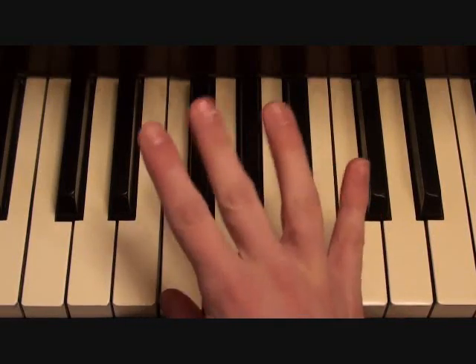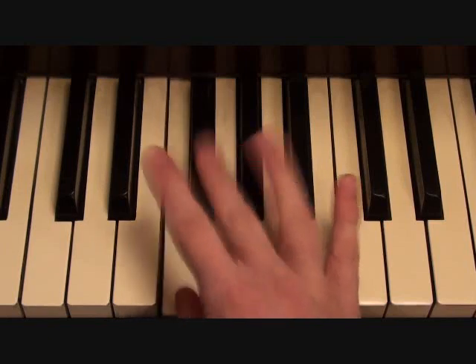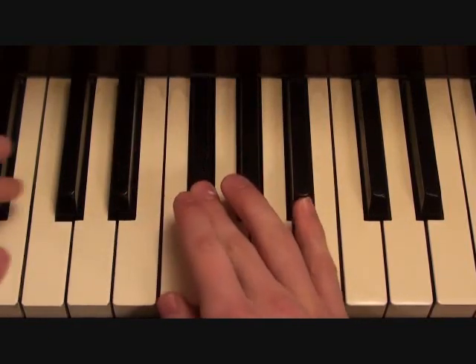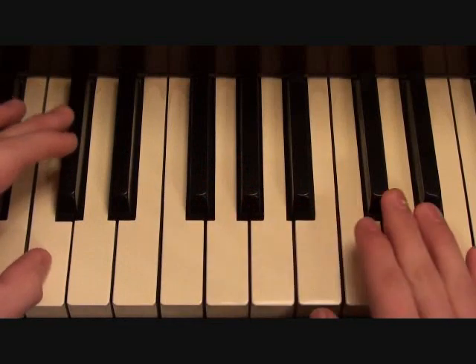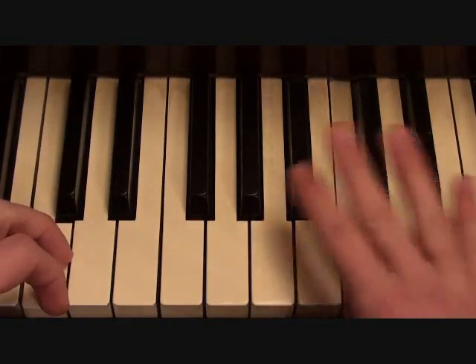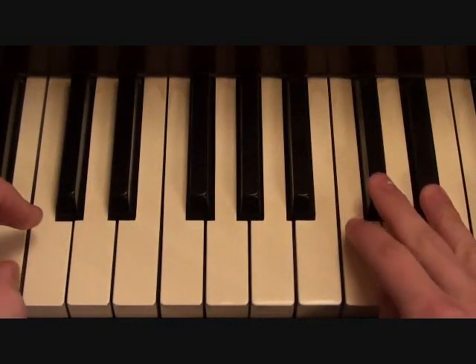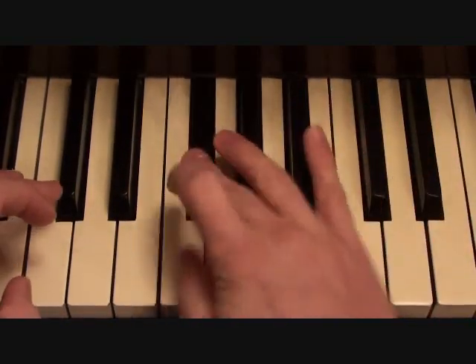G flat, F, G flat, F, E flat, F, G flat — and then it starts the loop over again: B flat, F, G flat, F, G flat, F, G flat.